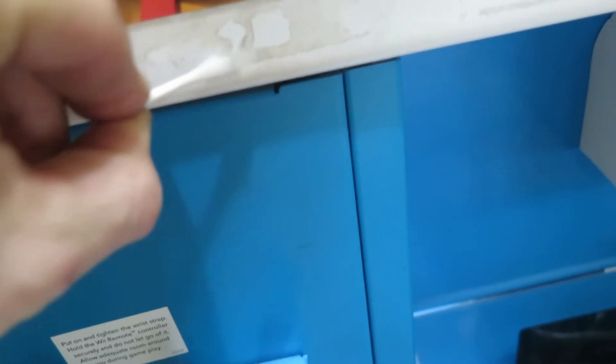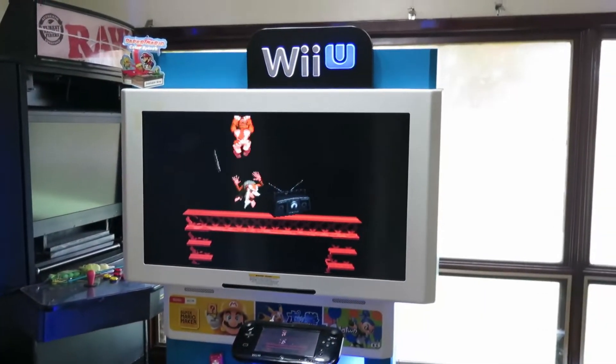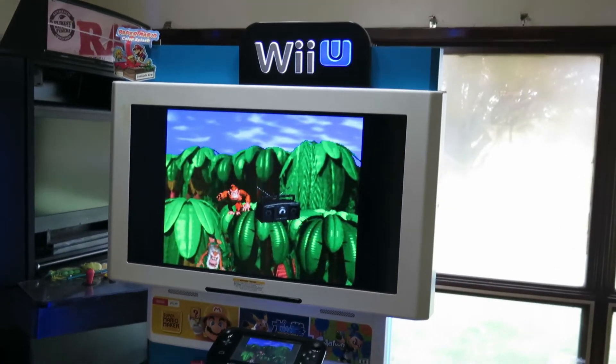Everything worked out good. After that, I gave her a quick cleaning and we were ready to plug her up. And there you have it guys — there it is, all lit up and ready to go.